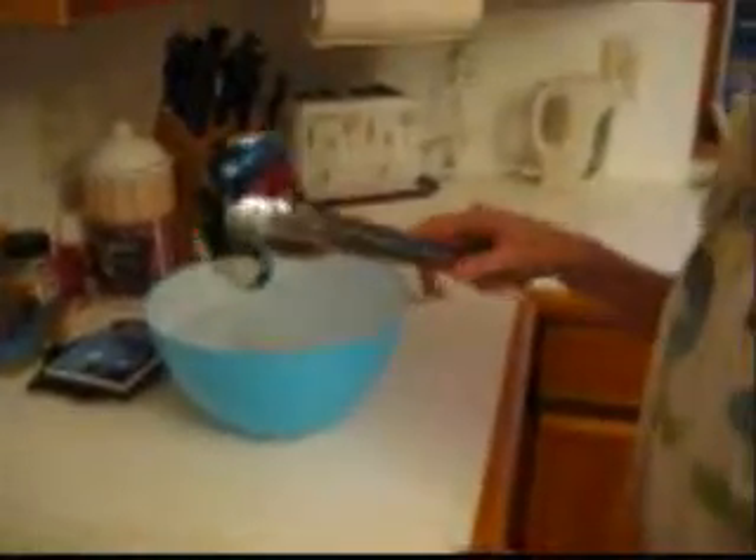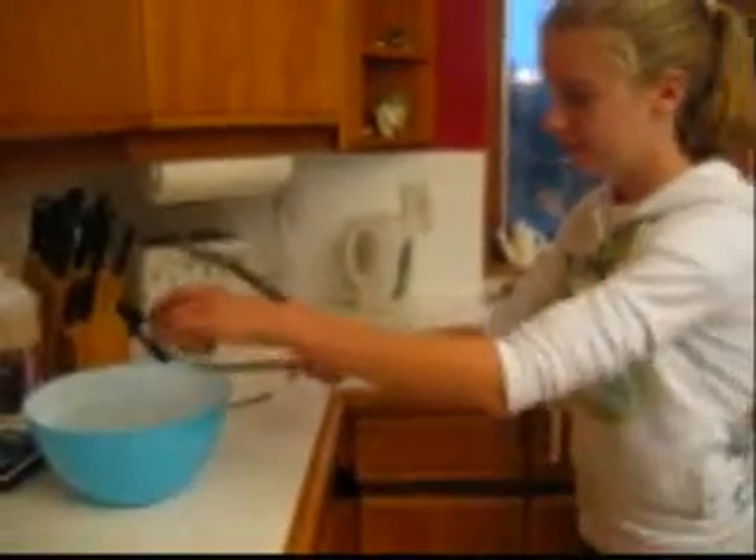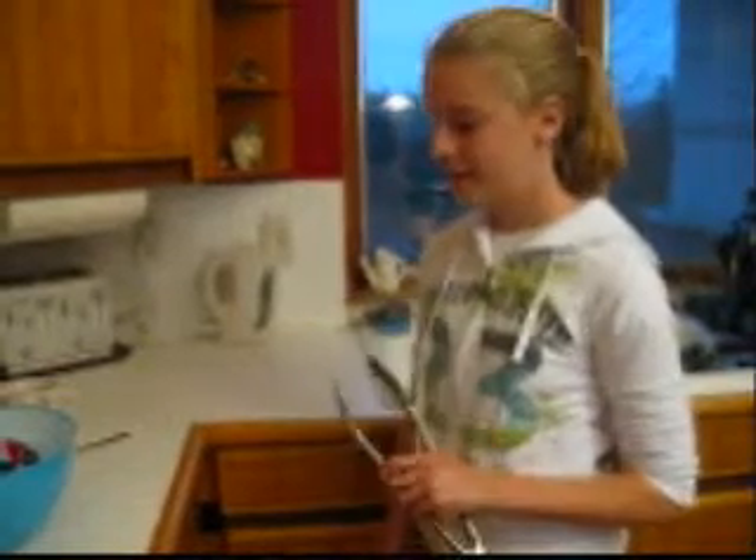There we go — it worked! That's my imploding can science experiment.